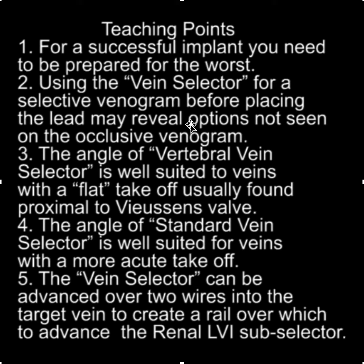Using the vein selector for a selective venogram before placing the lead may reveal options not seen on the occlusive venogram. The angle of the vertebral vein selector is well suited for veins with a flat takeoff, which are usually found proximal to the venous valve. The standard vein selector is well suited for veins with a more acute takeoff. Finally, the vein selector can be advanced over two wires into the target vein to create a rail over which to advance the renal LVI sub-selector.